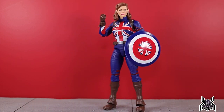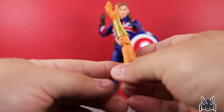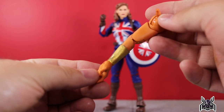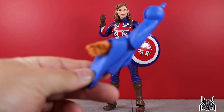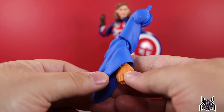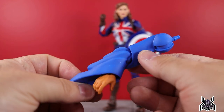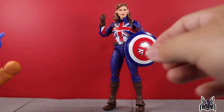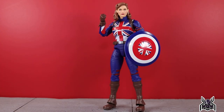Here is the Captain Carter figure out of the package. There are a lot of really good things here but one thing annoys me — I'll get to that shortly. She comes with the build-a-figure arms for the Watcher: his exposed left arm with a large gold bracelet, featuring a pinless elbow, and his right arm with a robe sleeve — a single-jointed elbow with a swivel. It's a hefty chunk of blue plastic. Excited to build the Watcher!